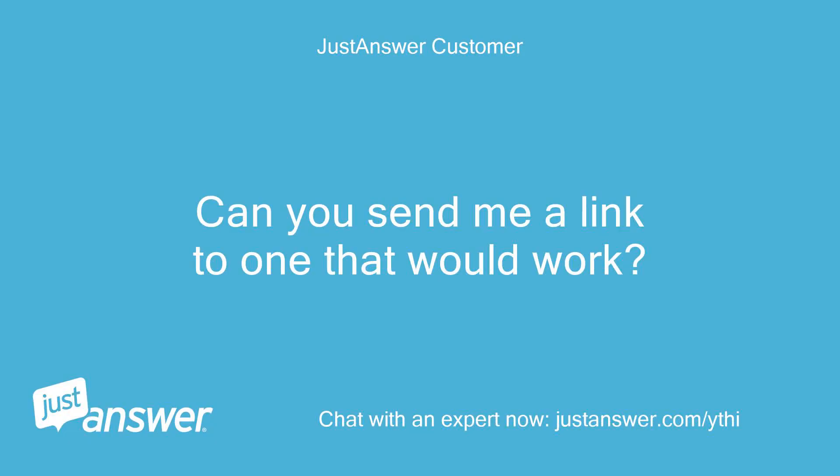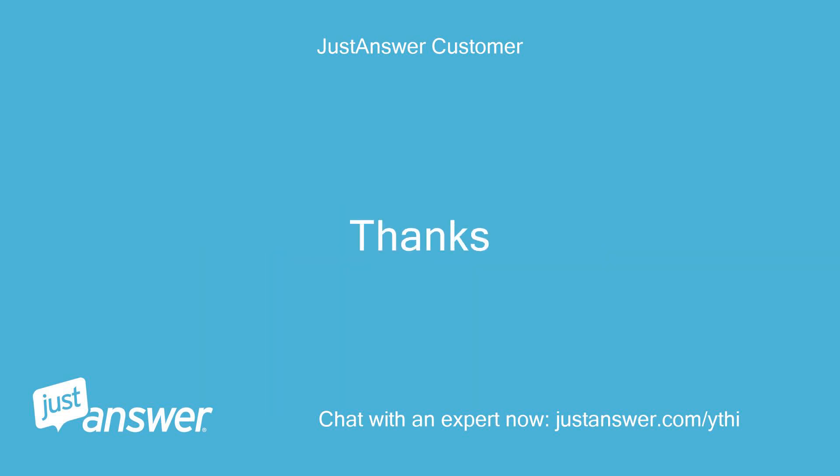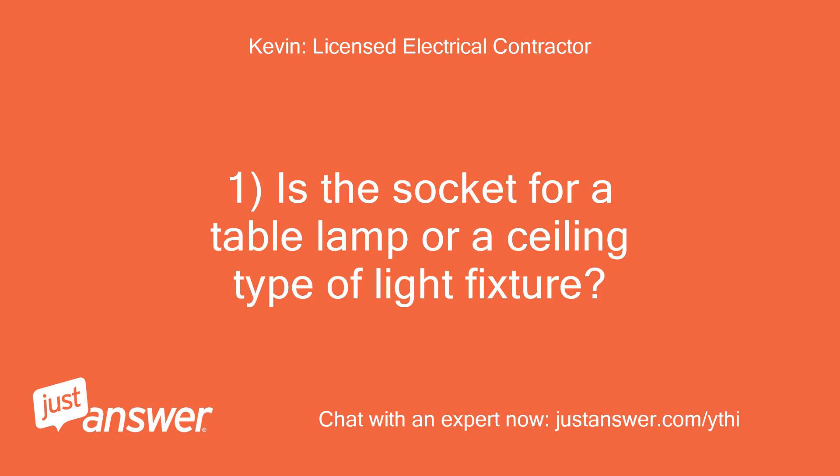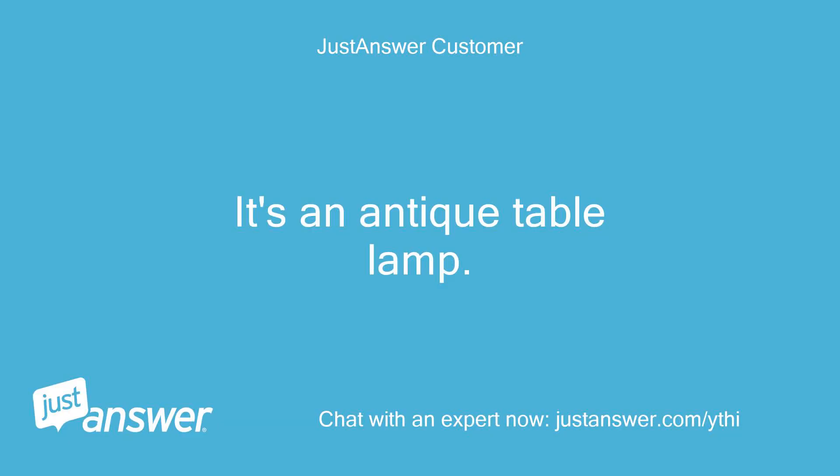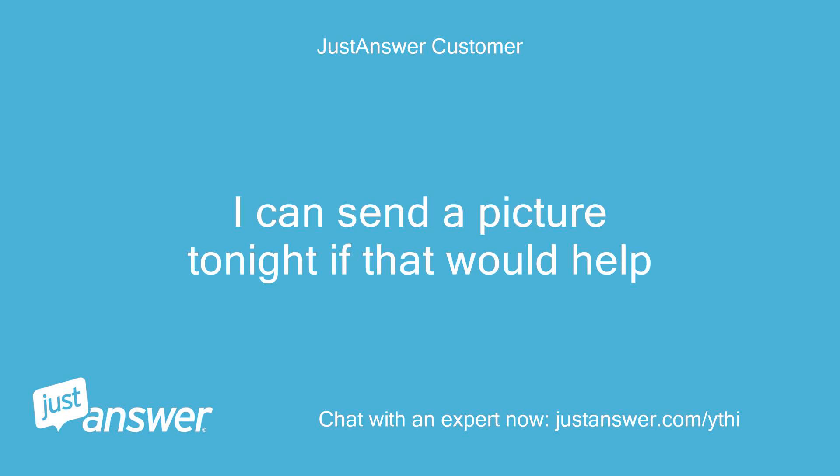Can you send me a link to one that would work? Thanks. Is the socket for a table lamp or a ceiling type of light fixture? I am trying to understand what type of equipment you currently have in place. It's an antique table lamp. I can send a picture tonight if that would help.